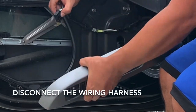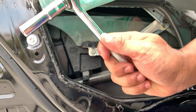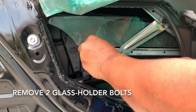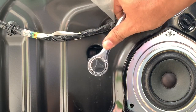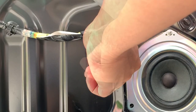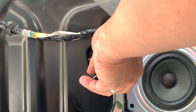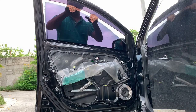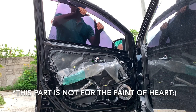Disconnect the wiring harness from the master control switch. Let's use our wrench and socket — place it on the bolt then turn this tool counter clockwise. Keep the bolts in a place where you can easily find them. Make sure your hands are clean and dry before pulling out the glass from the door. We cannot afford to drop and break this, so we need to be very careful.